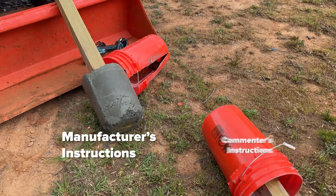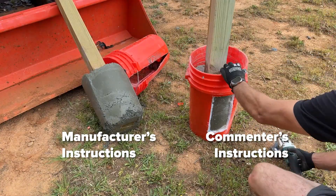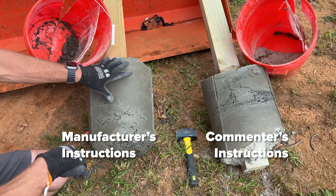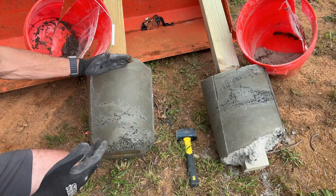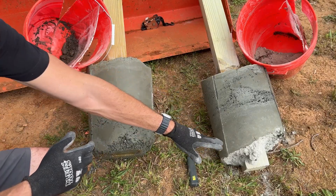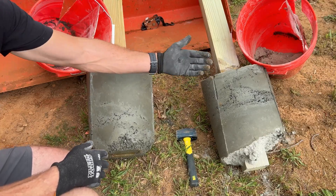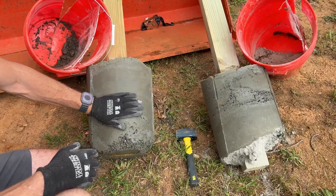Moving on to test two, there is some standing water on the top that I need to dump out. Opening things up to compare them side by side: test one had all the dry mix with water on top and it soaked all the way through, while test two was filled half full of dry mix, then water, then the rest filled with dry mix, then water on top. Test two still had standing water after four hours, while test one was soaked all the way through.